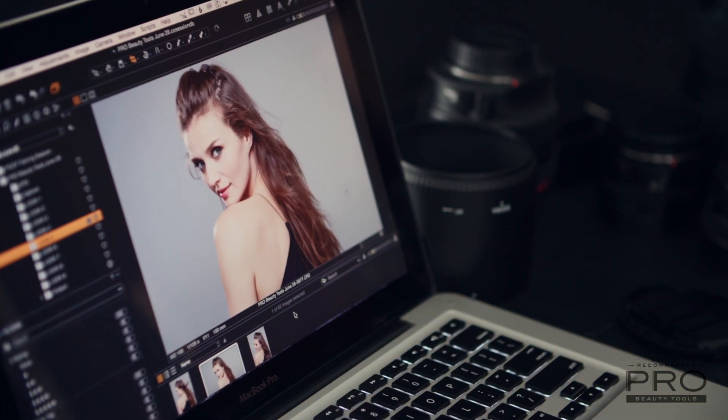A little curl can go a long way. With Pro Beauty Tools, you can style like a pro.